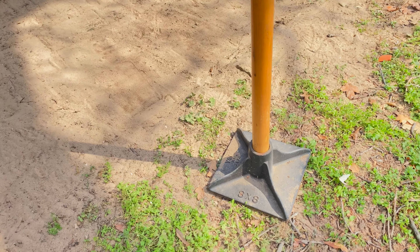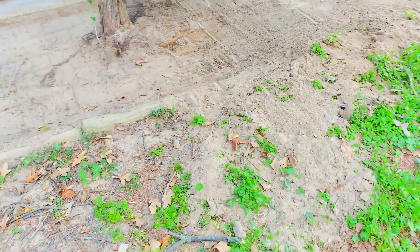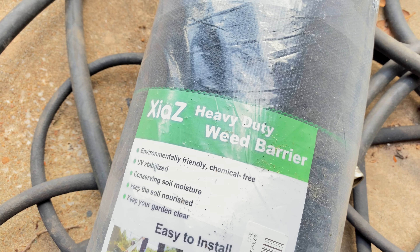I used my damper to flatten it out. If you don't have one of these, you definitely need one. It's just an eight-by-eight heavy-weighted tool — you just pick it up and set it on the ground like that and it packs the soil nice for you. My dog has run through this a little bit so it's not as packed, but I think it'll do.